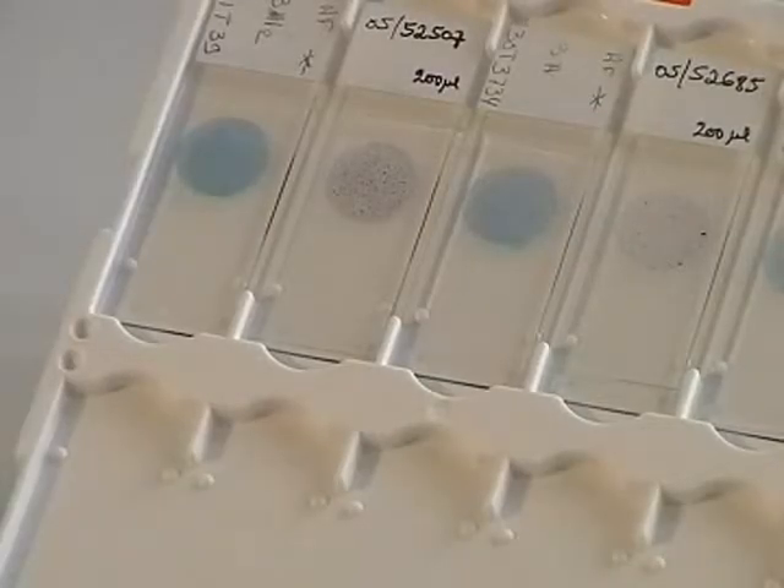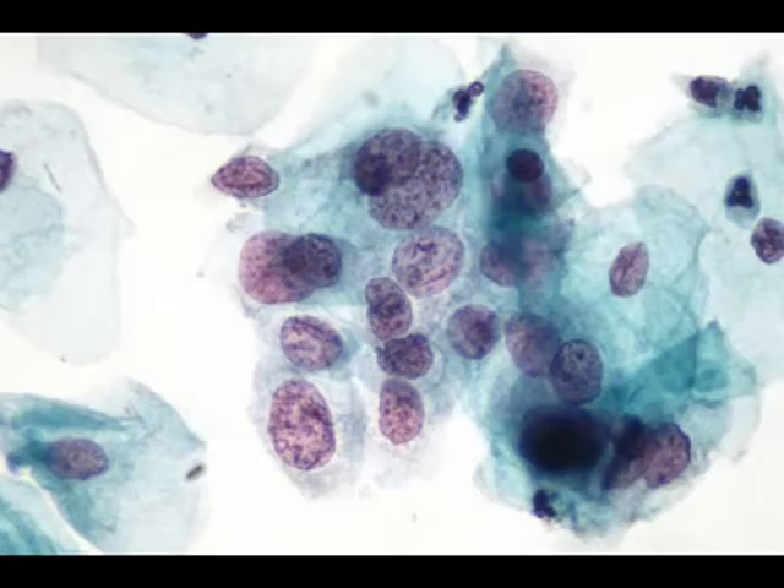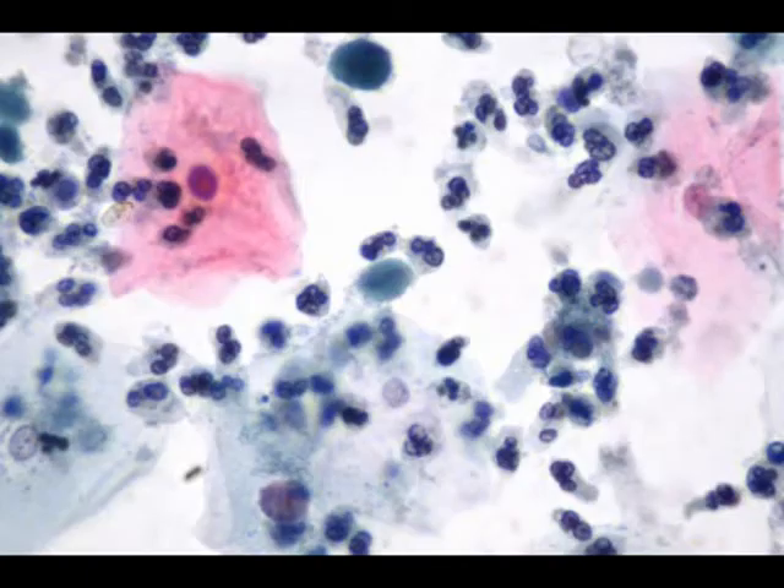LaboNor presents Turbitec Thin Layer Technique, an alternative for your conventional pap smear. Turbitec has high throughput and improved quality. In comparison with the conventional smear, Turbitec reduces the problems of bad transfer quality, bad fixation, and poor smear quality.